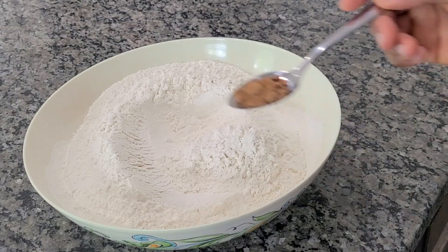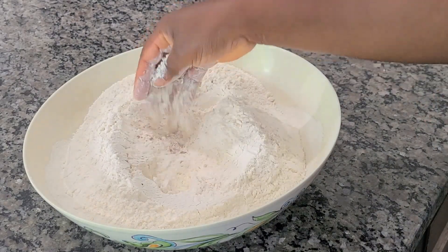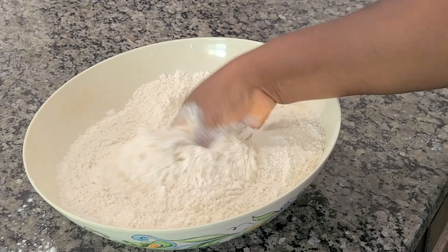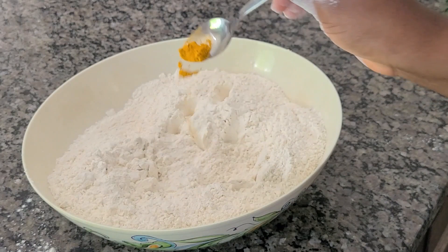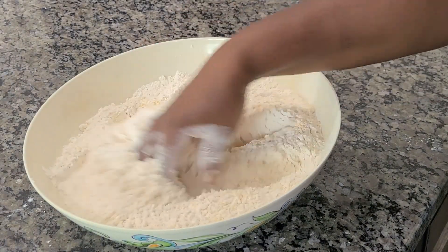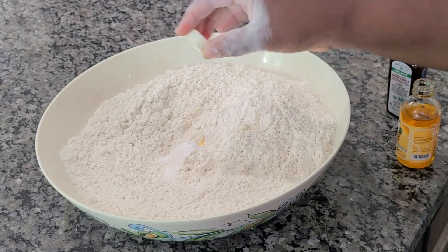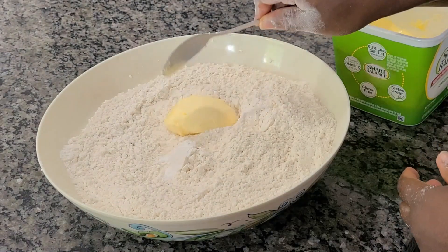Now we're going to start working on our pie crust. I have all-purpose flour and I'm going in with some nutmeg — I'll mix this beautifully together. I want to give a shout out to my new subscribers, you are warmly welcome to my channel! I'm going in with some curry powder as well — you can leave it out if you don't want it — and then some baking powder, pineapple flavor, and vanilla flavor.